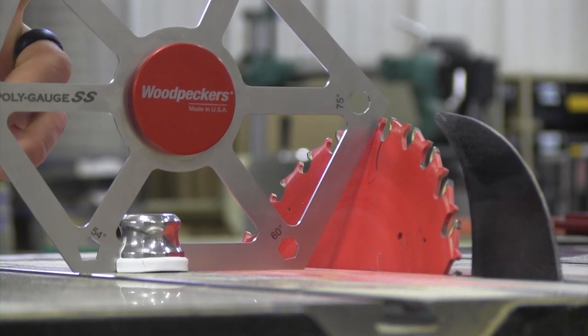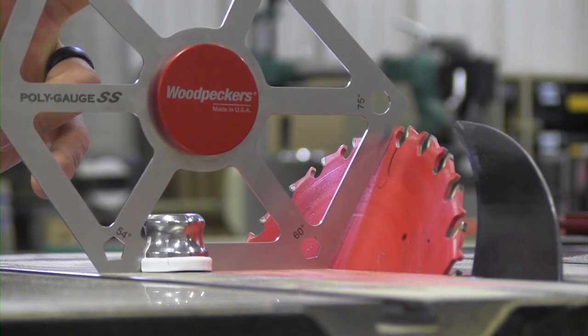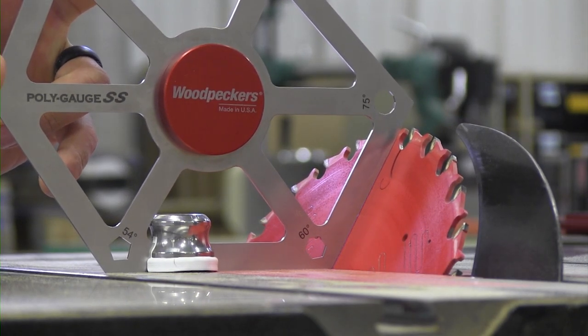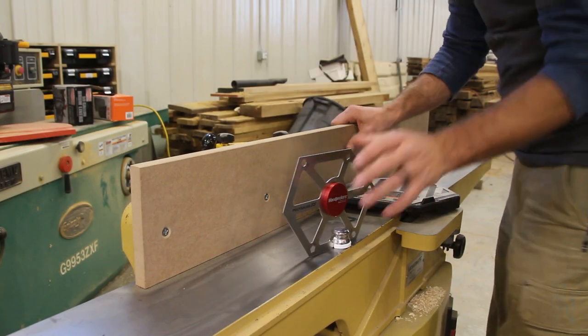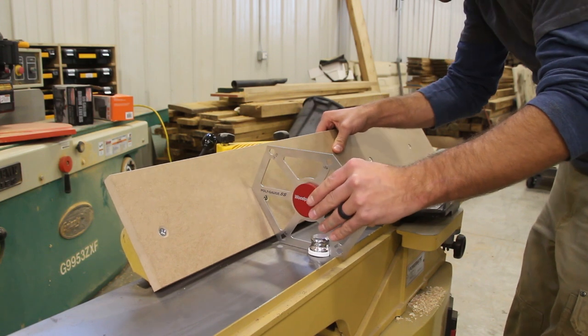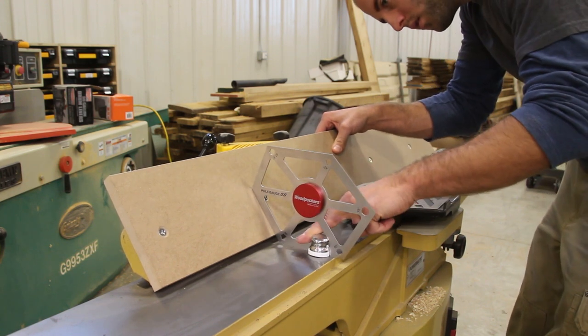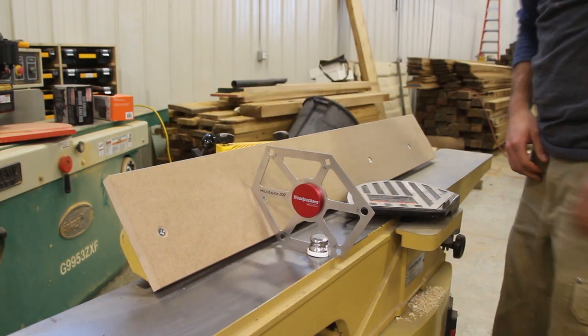Maybe you're changing your table saw blade angle, maybe you're setting your jointer fence, etc. The PolyGauge SS is a go-no-go tool that helps you set up your machines, so you can instantly see if it's set up correctly to match the angles set on the tool itself. For example, if you want to set your table saw blade angle, you simply set this up in a vertical orientation.